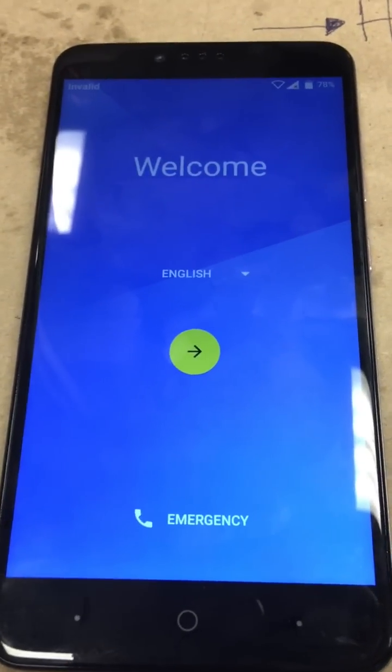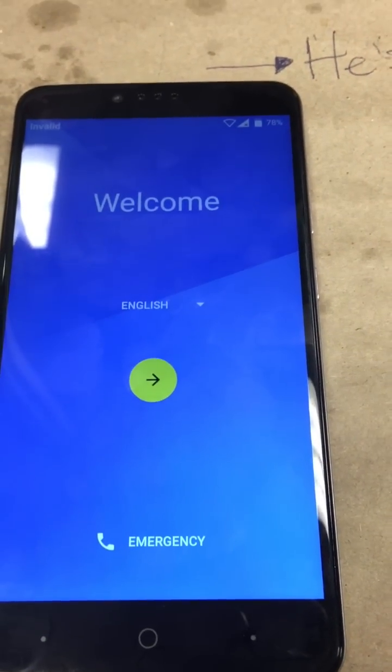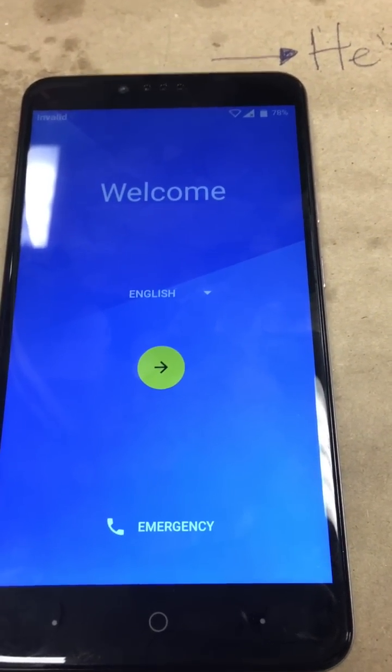Alright guys, today I'll be showing you how to remove the FRP lock on the ZTE Max Pro from MetroPCS.